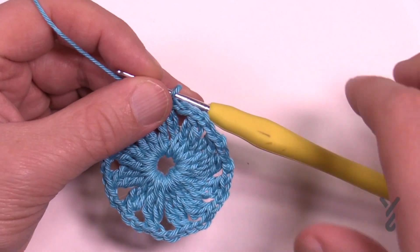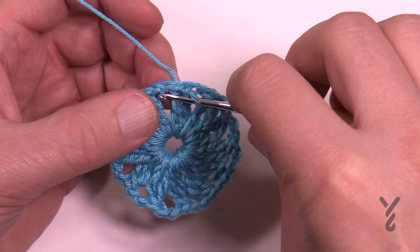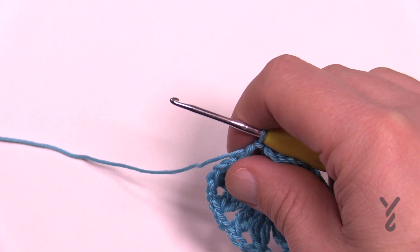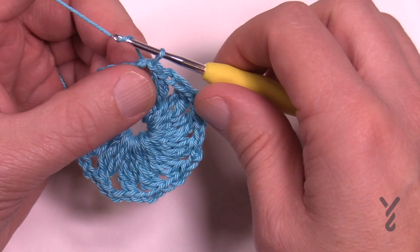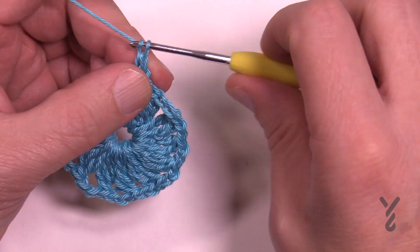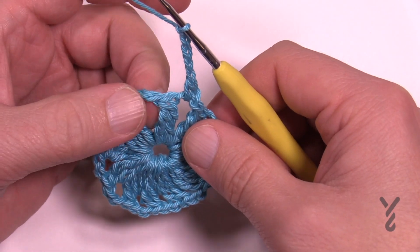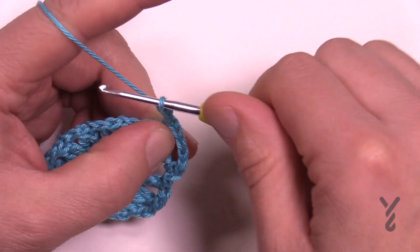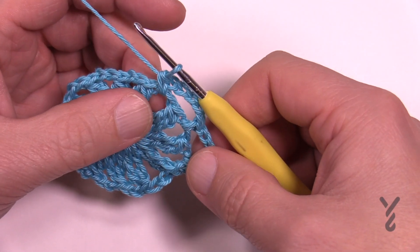Let's move on to round number two. Each of these chain-two spaces is in play for the same thing. Slip stitch to the chain-two space, then chain one and single crochet in that same spot. Then chain five: 1, 2, 3, 4, 5, and in the next chain-two space single crochet, then chain 1, 2, 3, 4, 5, and single crochet again. Do that all the way around for round number two.